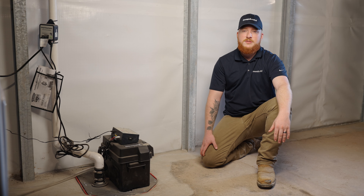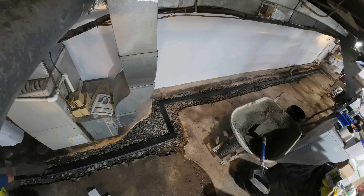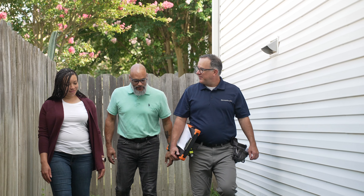It's crucial to have a system tailored to your home's specific needs, including the size of your basement and the amount of water it needs to handle. Don't wait for a flood to happen. Contact our team today for a free inspection and get started on creating a healthier, safer home.